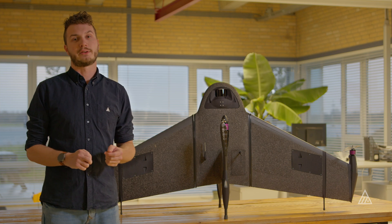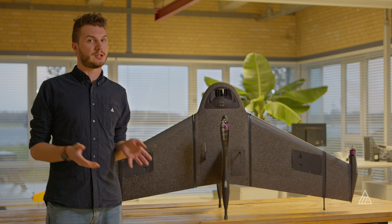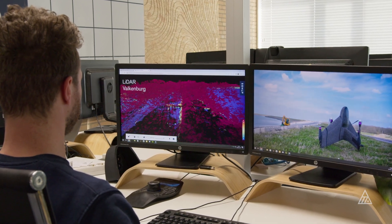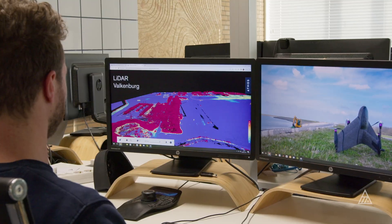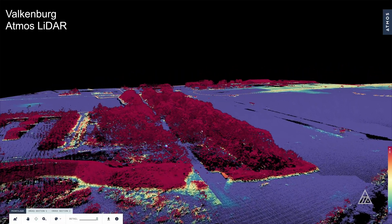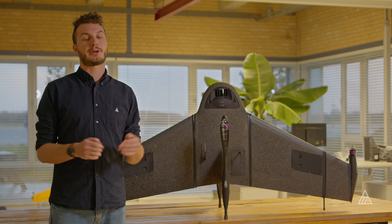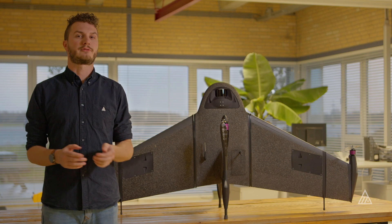LiDAR can be used for various different kinds of mapping. One of the biggest benefits is that it can actually penetrate foliage quite well, so you can map in forest areas. You can see all the way up from the canopy down to the understory, and you can even see the forest floor. That gives you a lot of information, for example for biomass mapping or to figure out what the terrain underneath the forest is like. The biggest benefit here is that you can actually map the data underneath the canopy, whereas for photogrammetry, using pictures, you can only see the top of the tree — you can only map the canopy.